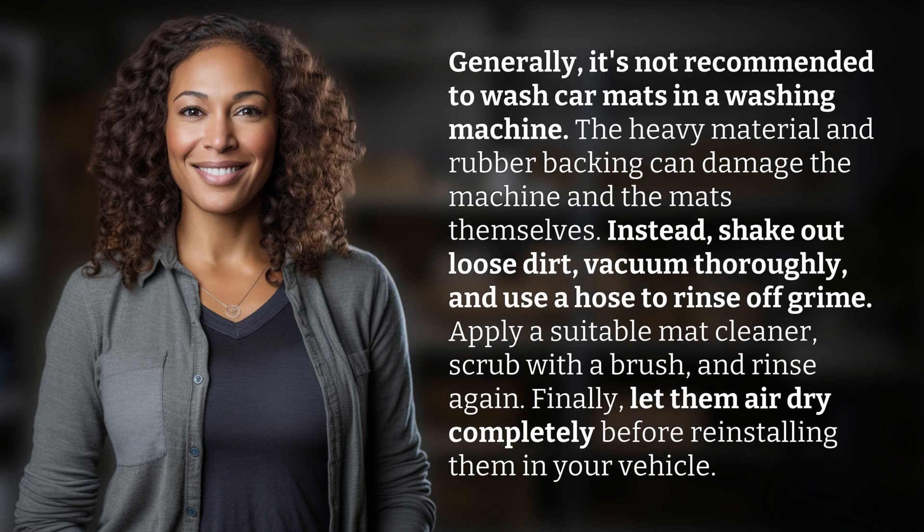Instead, shake out loose dirt, vacuum thoroughly, and use a hose to rinse off grime. Apply a suitable mat cleaner, scrub with a brush, and rinse again.